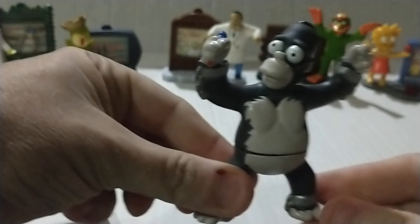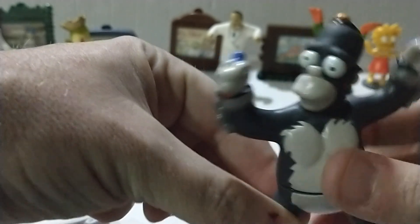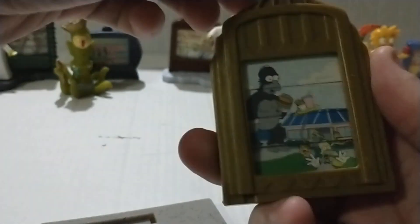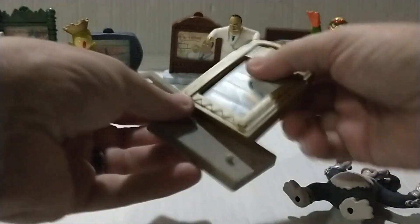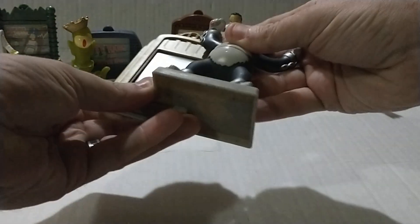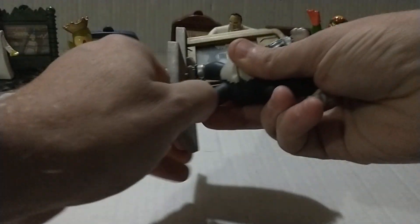Of course this one is Homer. It's pretty cool because he's got blue in his hands — that's a Marge in his hand right there. The base has him eating a hot dog with everybody running away from him. It looks like the Empire State Building. Getting it all together — there we go, got it.